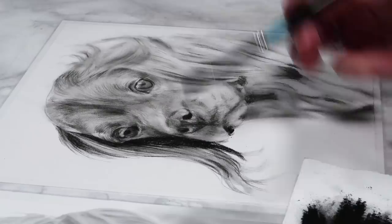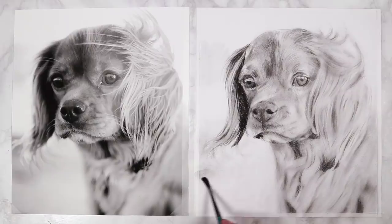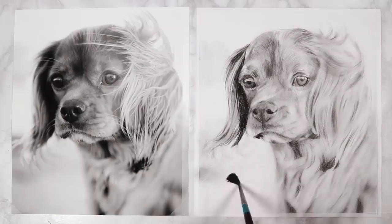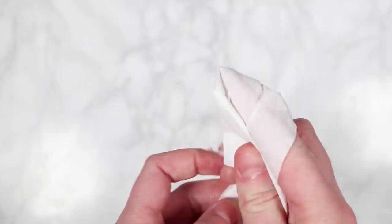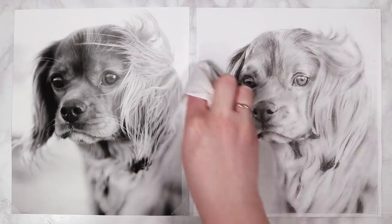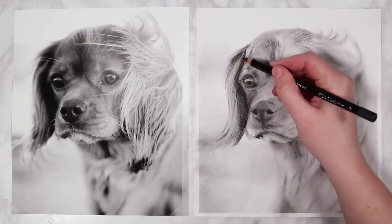I use this technique for the background as well — there's very light values especially in the lower half, so I dip my brush into the charcoal powder and very lightly add shading in circular motions to keep everything soft and diffused. To blend it out even more, I use tissue wrapped around my finger for better control, blending in circular motions. You can also dip the tissue into charcoal powder to darken areas.